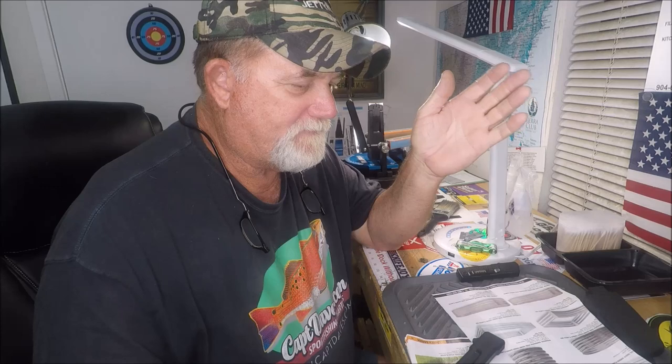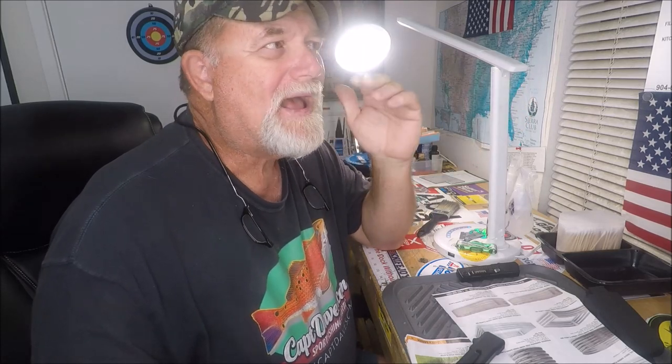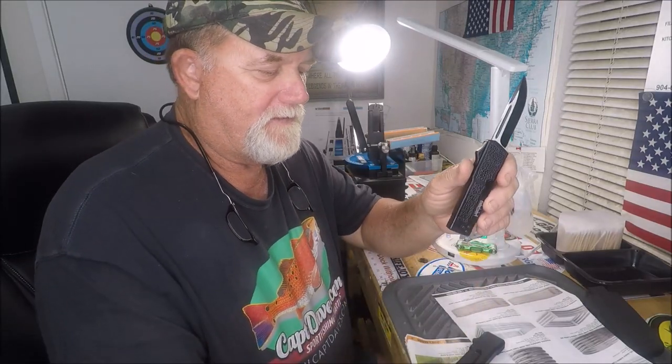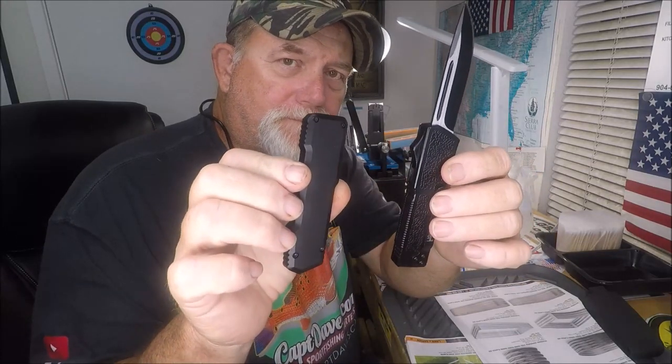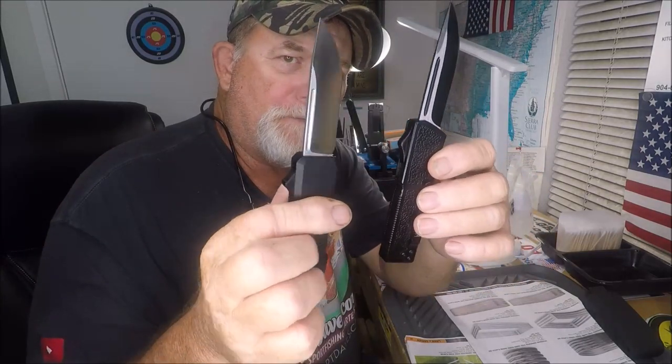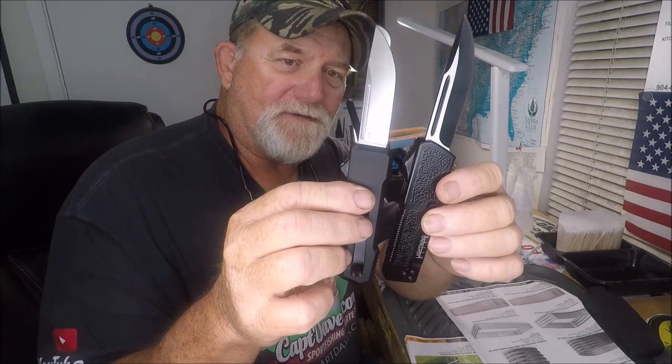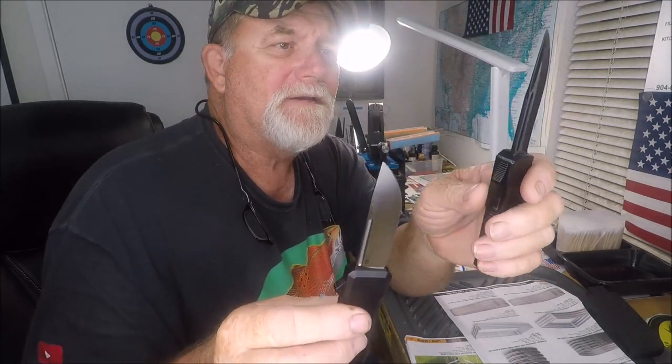This is a follow-up to part one on the difference between the Lightning Elite OTF at $35 and the SOS knife that is very similar at $99 at BladeOps.com. Here is the Lightning, here is the SOS — so similar in shape and size. That's the reason I purchased it, because I love the Lightning for its cheapness; you don't really care, you can beat this thing up.